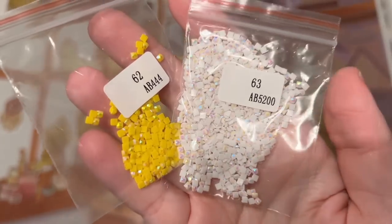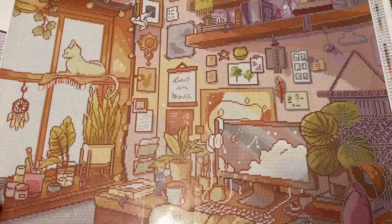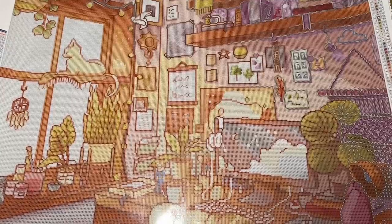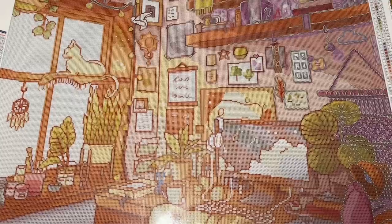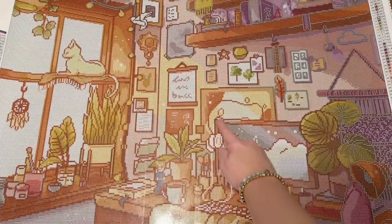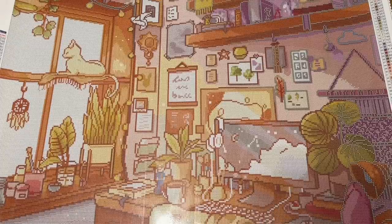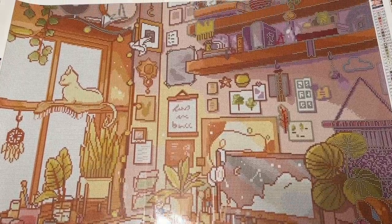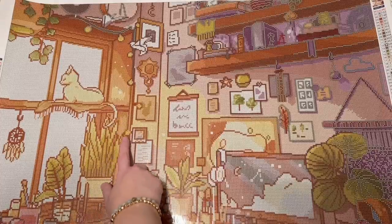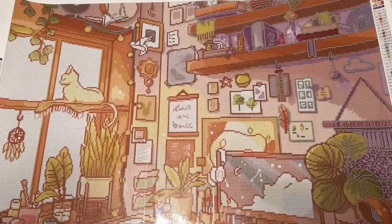These are called AB diamonds — AB stands for Aurora Borealis, named after the northern lights. Both of these colors have an iridescent and super sparkly coating on the top. They've been charted to highlight certain areas and really draw your eye there, reflecting lots of colors besides just the base color. They're absolute stunners — even more sparkly than regular diamonds. Let's take a quick look at the canvas to see where those ABs are going to go. We have just the smallest handful of the yellow AB and a little bit more of the white AB.